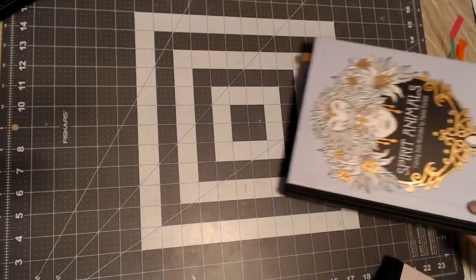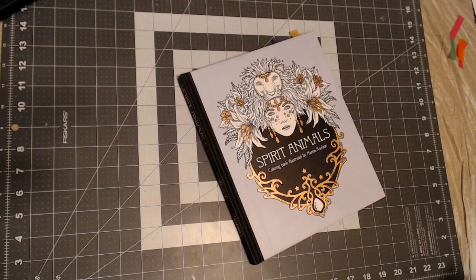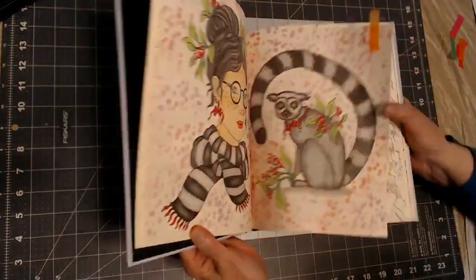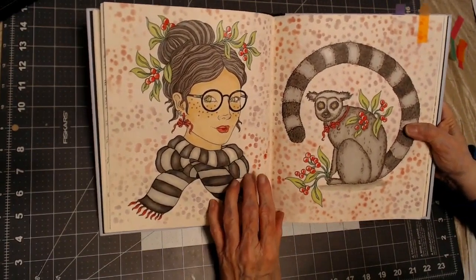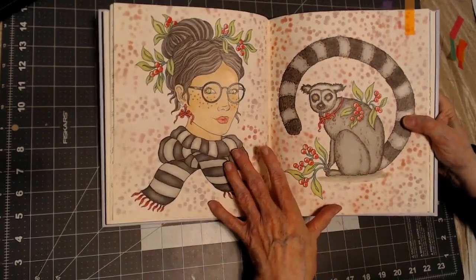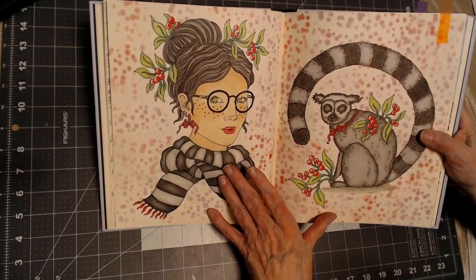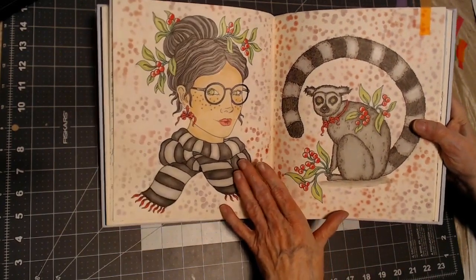My next book that I worked in was Spirit Animals. I really, really liked doing these pictures. I had this as a double page spread, and I made the girl's scarf and hair match the lemur over here — the same colors — because this is supposed to be her spirit animal. Again, my soft chalk pastels and stencils in the background.